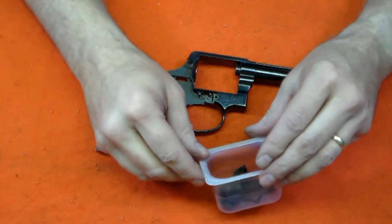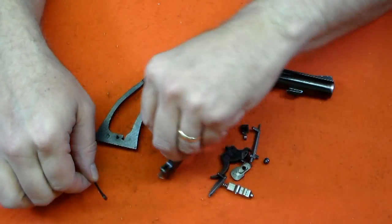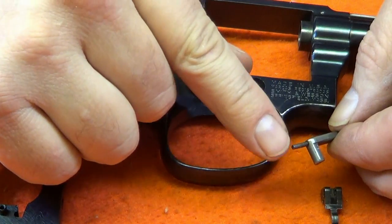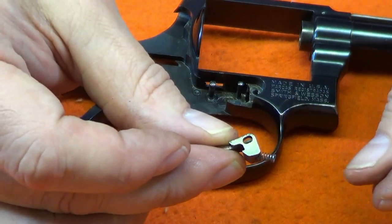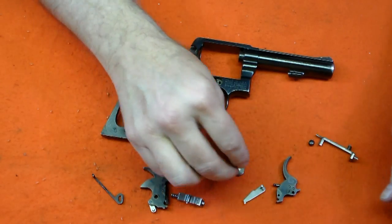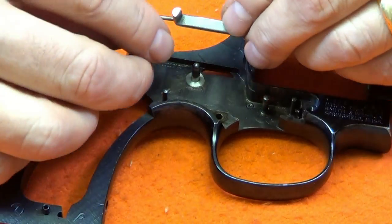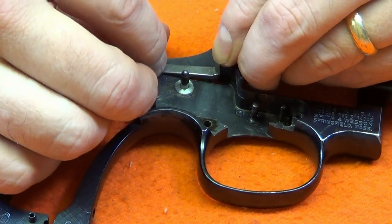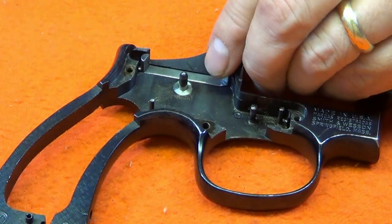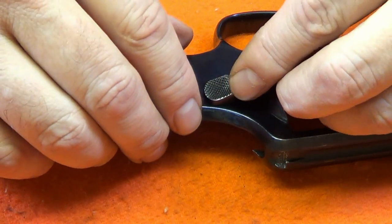Next we will assemble the frame. First, be sure you have all the parts — in particular, the small bolt plunger spring and the cylinder stop spring. Start the frame assembly with the bolt. Insert the plunger end of the bolt into the slot and push back on the bolt so that you compress the plunger, then drop the bolt into place. Attach the thumb piece and secure it to the bolt with the thumb piece nut.